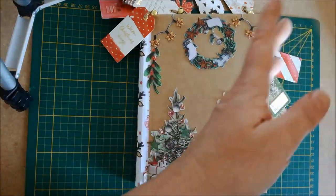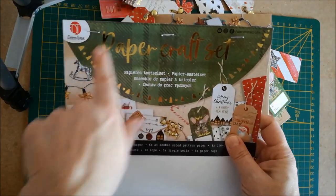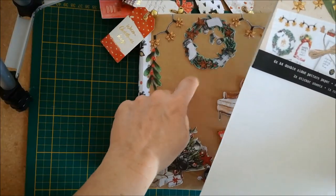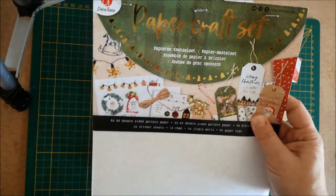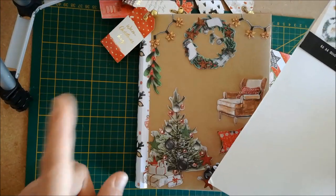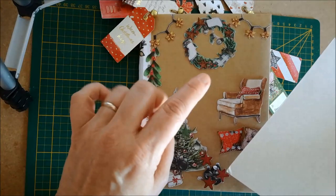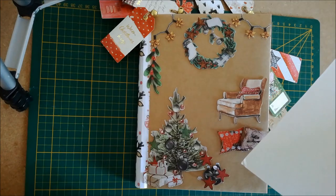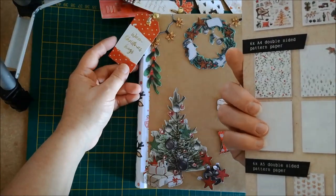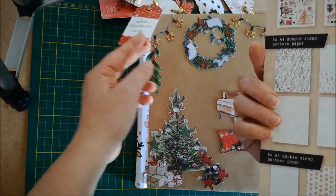Pour faire cet album, j'ai utilisé plusieurs kits de Papercraft 7. Je ne peux pas vous faire voir les autres couvertures parce que je les ai utilisées pour la couverture. Mais au total, j'en ai utilisé trois. J'ai utilisé les papiers A3 pour faire les décorations des pages, les papiers A5 pour faire les tags, et également les dice-cut et les petits tags pour faire une petite languette pour tirer sur les tags.